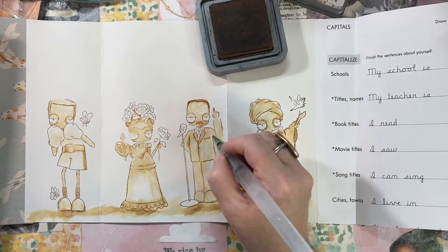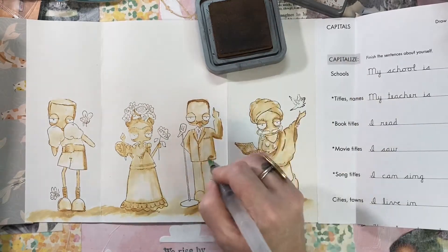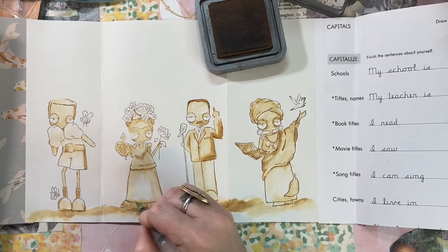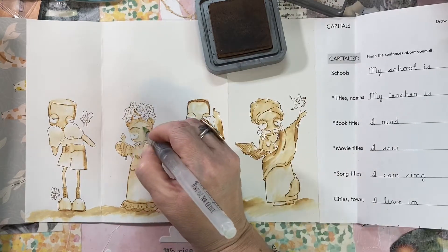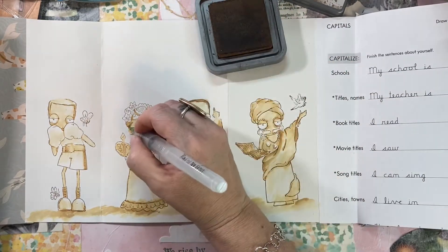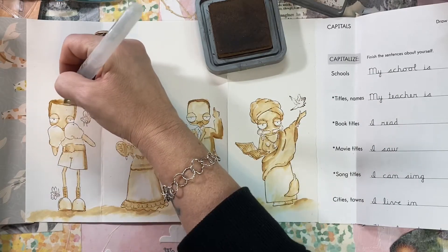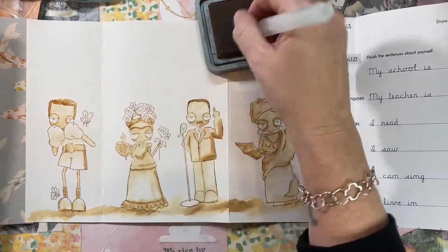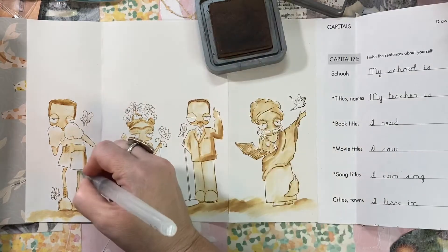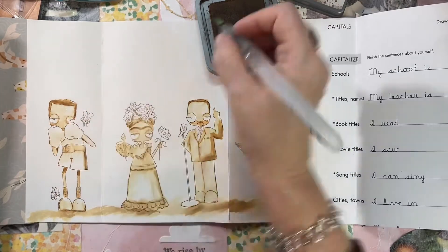I've seen people do a black and white stamped image to make it look like a black and white photo — I've never tried that one, but this sepia was lots of fun. It was my first attempt and I think it worked out. You've got to try new things, and being a little intimidated is a good thing sometimes. Now that I've done this I'll definitely do it again because it's really not that difficult.